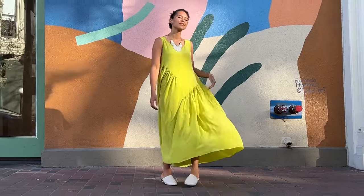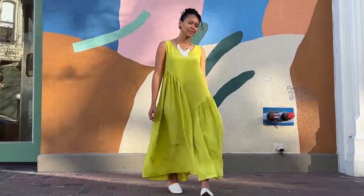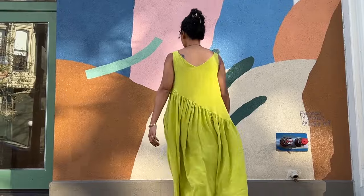This pattern is beginner friendly and could sew up in an afternoon or a couple of sessions. You're going to learn how to use facings, how to do inseam pockets — or skip them and sew the seams straight — how to do a narrow hem, which is an elegant finish especially in lightweight fabric, and how to gather.